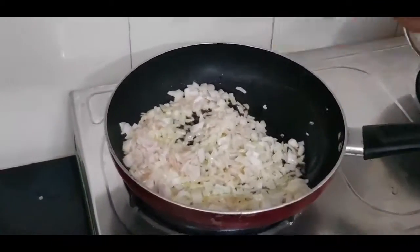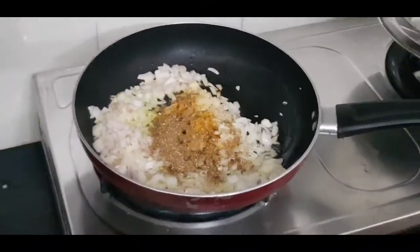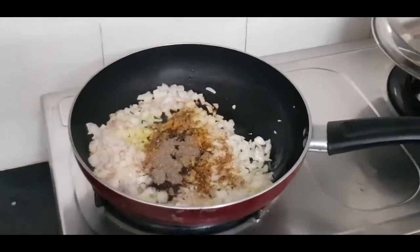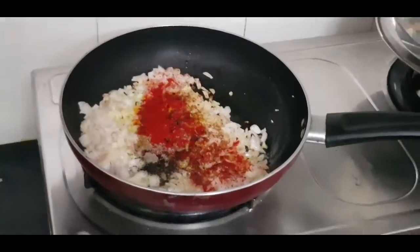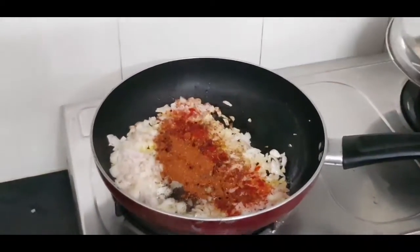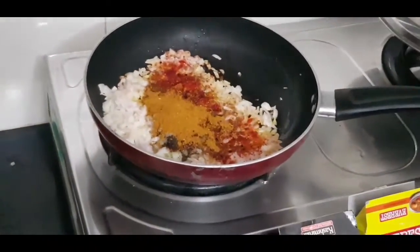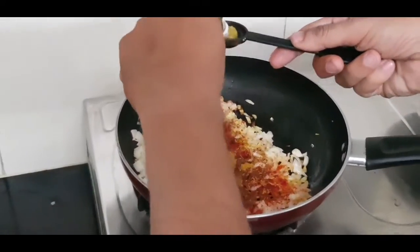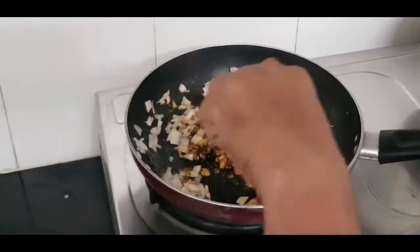So we have light golden brown onions like this. I added half teaspoon turmeric powder, 1 teaspoon cumin coriander powder, half teaspoon black pepper powder, now I add 1 teaspoon Kashmiri red chili powder. I added these, now I add 1 teaspoon garam masala powder and 1 teaspoon Kitchen King's masala. After adding this, we add half teaspoon of green chili paste. I added green chili paste, now I mix it well and cook it for 1-2 minutes until the rawness gets out.